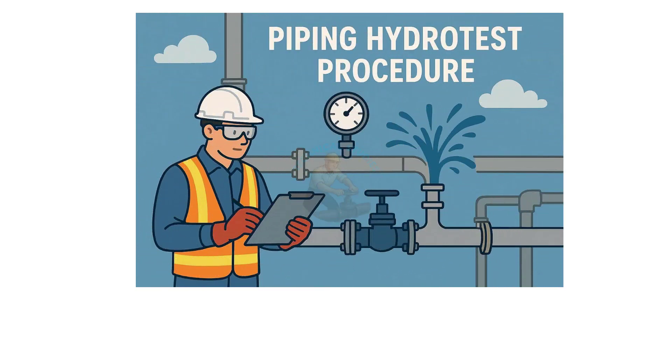Welcome to Technical Studies. In this video, I'll explain the complete hydrotest procedure for piping systems, step-by-step, in simple English. Hydrotesting is the most important stage before a piping system is handed over for operation. So watch till the end to learn every step clearly.